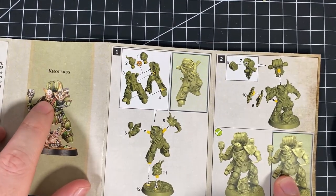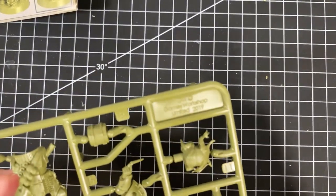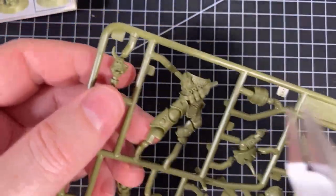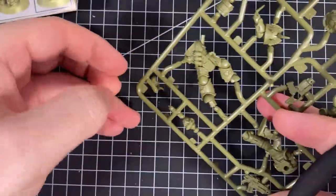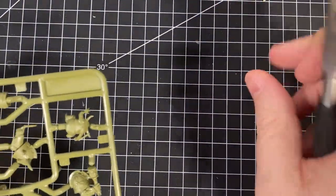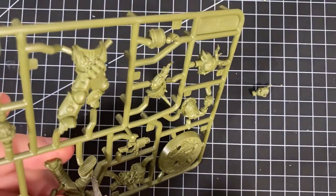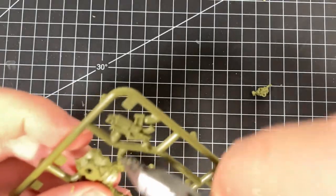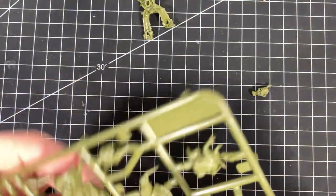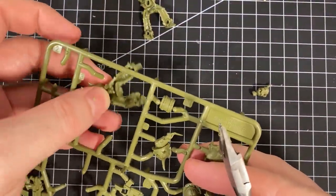We'll use the head with the spiny type thing — that's part two, so we'll cut that one out first. Now we need parts three and four for the body. With these ones, sometimes I get a little bit fiddly with part numbers because you do have some odd little pieces. With this one it just pops out like that.